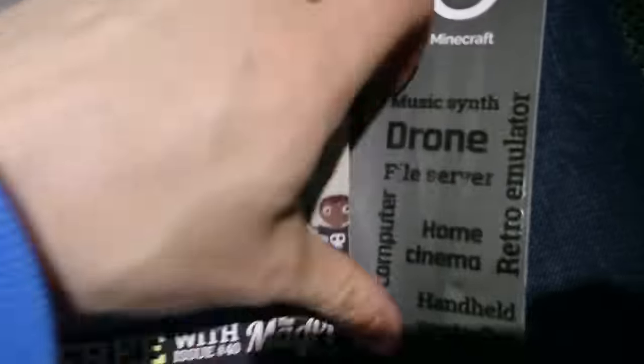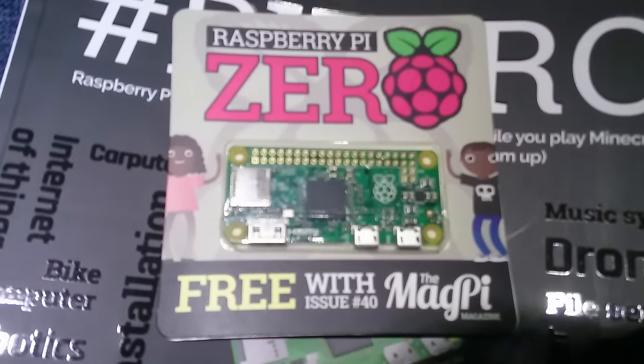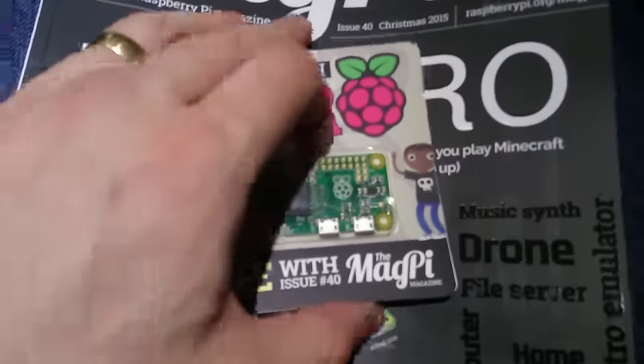So usually in an unboxing video, you end up carefully unwrapping stuff. But I'm just excitingly ripping off the cover because I can't wait to get to the Raspberry Pi Zero. There it is! Free with MagPi, which is £5.99. Here we go.